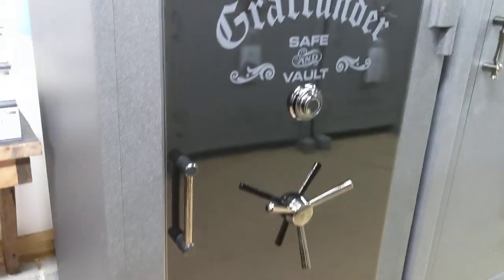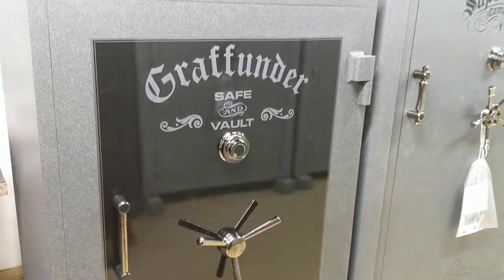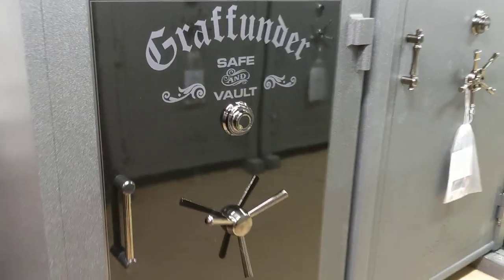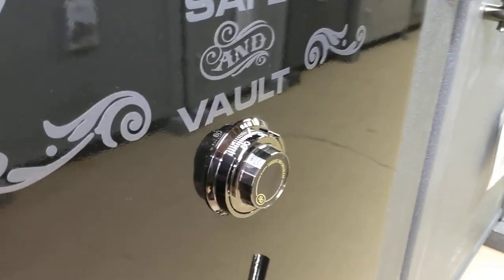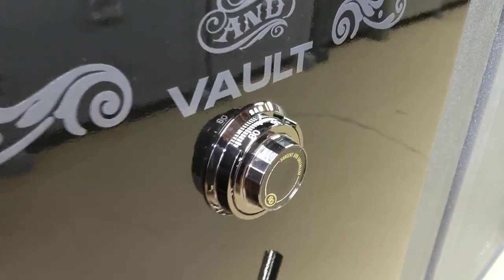This one is textured granite with black chrome hardware and a black gloss insert. This one has a mechanical lock on it. You can also get them with an electronic lock and a Group 1 lock.